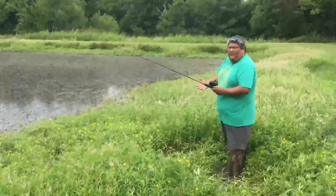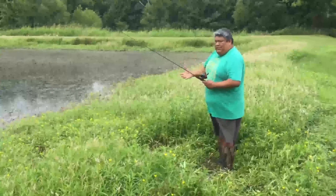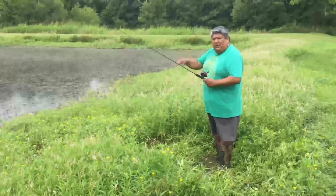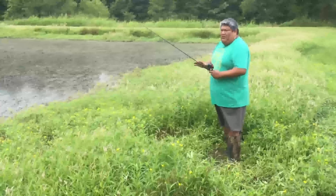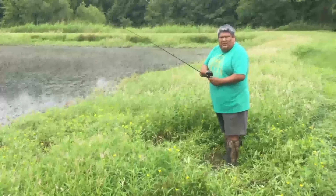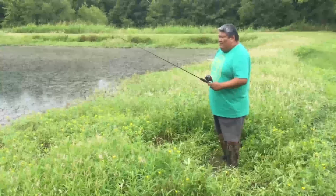I want to stress: watch out for snakes and watch out for younger siblings — always help them. Always let your parents know where you're going fishing, whether it's a creek, a pond, or a lake, and tell them who you're with. That way they know where to find you if something happens. Also, look over the pond before you fish and make some noise around the edges to scare away any snakes.